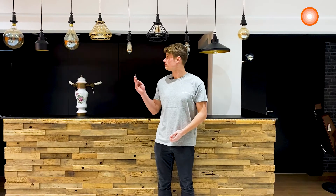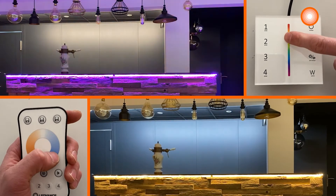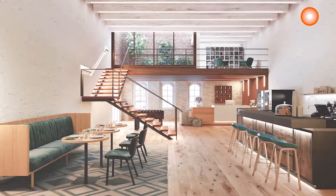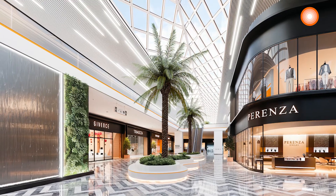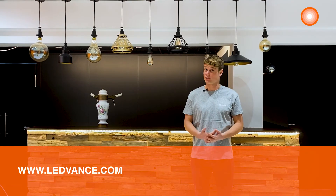We can now turn it on. Here is the final result of our installation, including RGBW LED strips in order to create other pleasant atmospheres with a wide range of colors. There are many other areas of application — it can be used for ambient lighting under the stairs or innovative general lighting. Thank you all; for more information go on our website. Check the link below.